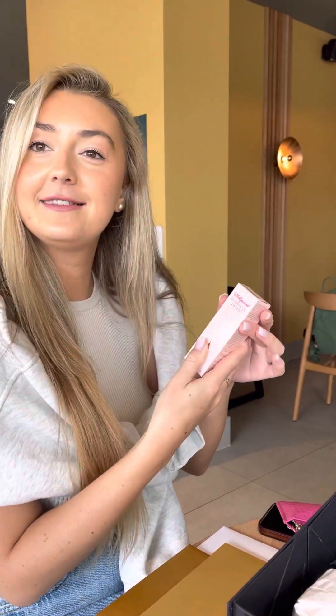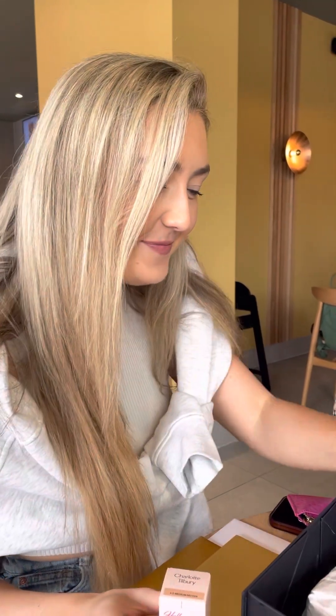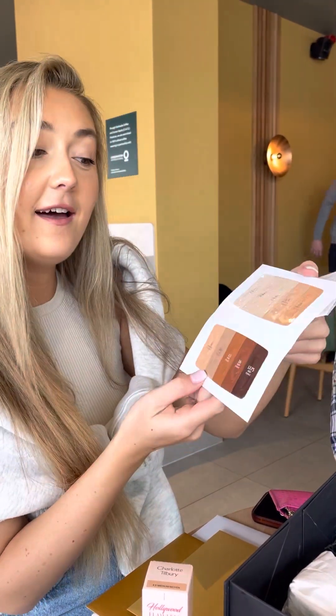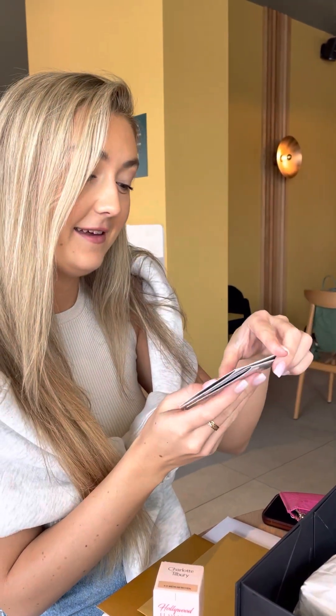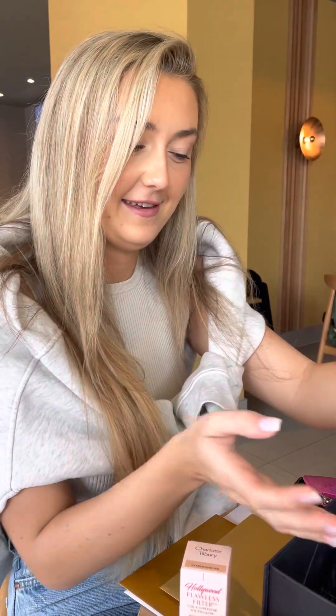Have you heard about this? No. I'm going to use this as a foundation. Can you film it? What are these? Samples. That's it, thank you. Hold it that way for a second.